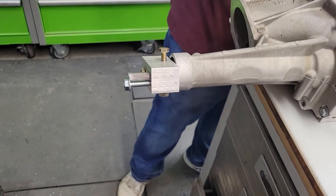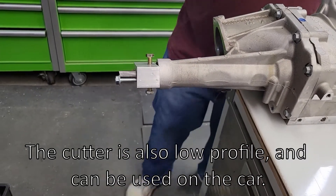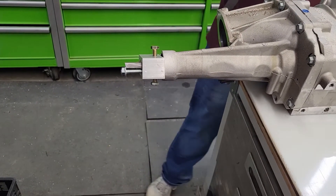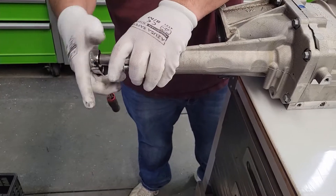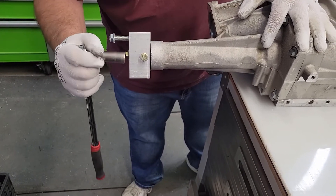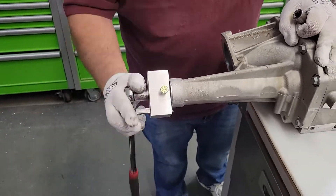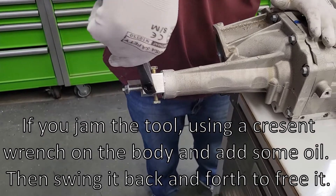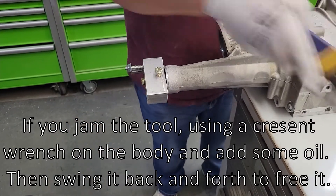You could just cut the head off of that — no, that's just threaded. Tape measure shows it's still all pretty short. Take this a quarter turn. Get a bigger wrench on the body — use a bigger wrench.